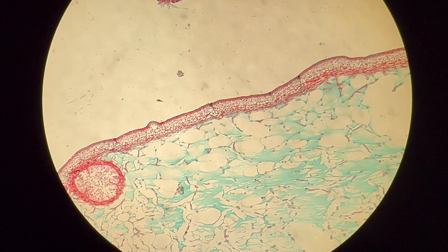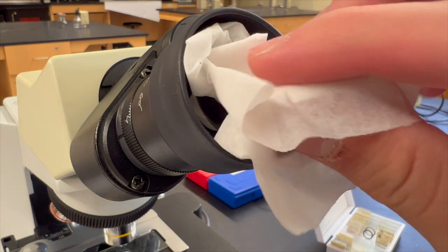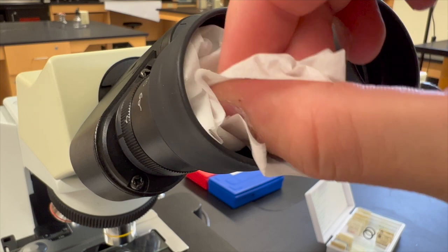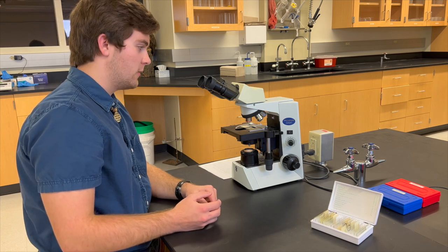It should all be in focus. If there is any smudging that is apparent on a lens, use lens paper to clean both the ocular lenses and the objective lens you are currently using. You should now have a specimen in clear focus using the 4x objective lens.